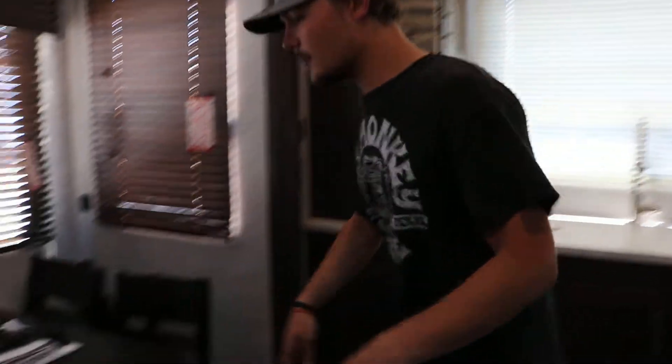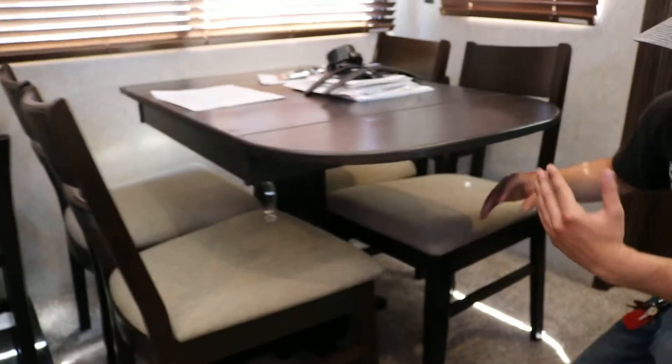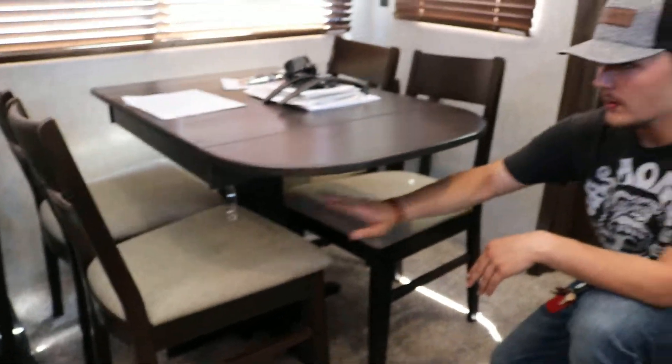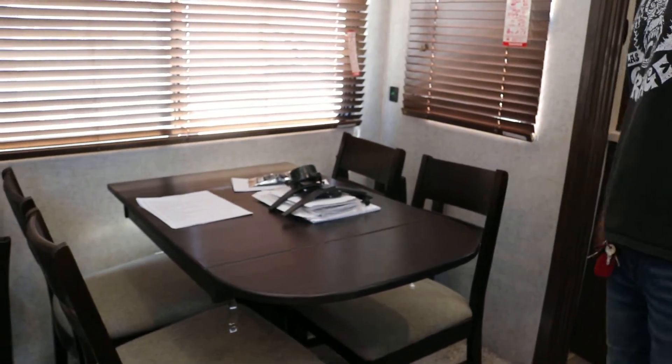First off, you always want to make sure everything's strapped in. Your table does have a strap connected to it. The table itself is nailed into the floor so it's not going anywhere. You have a strap down here that you run around all four legs of each chair — strap it in and make sure the chairs don't take off while you're going down the road.